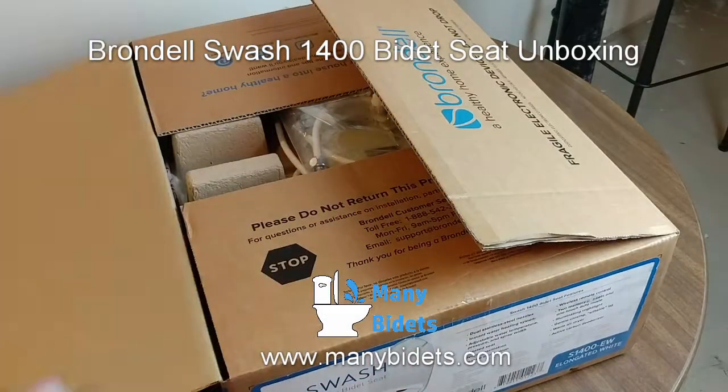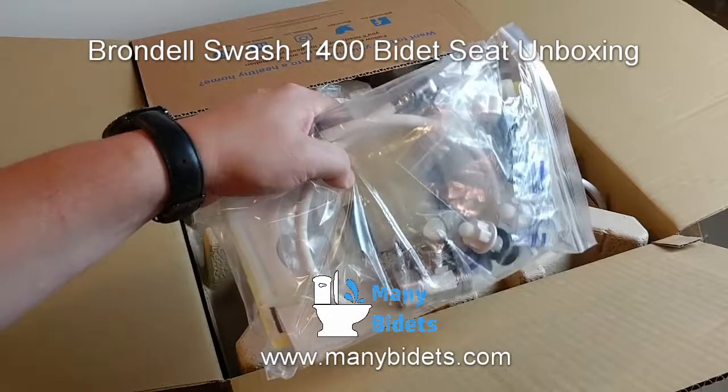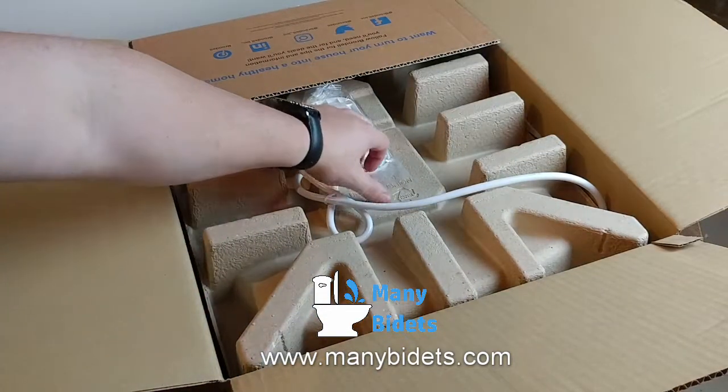Hello everyone, welcome to the Many Bidets unboxing video of the Brondell Swash 1400. In this video you will get to see exactly what you'll receive when you purchase a Swash 1400 from manybidets.com.